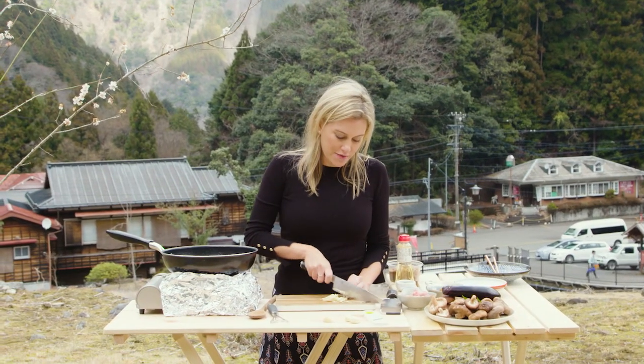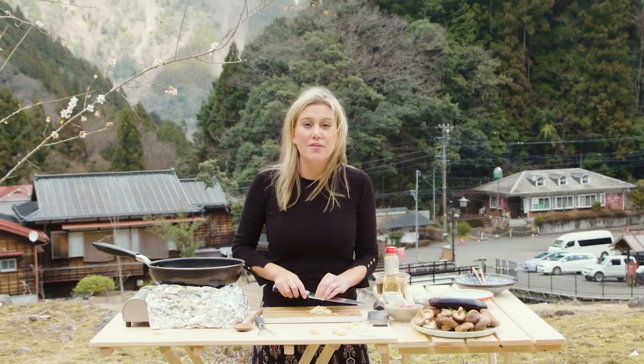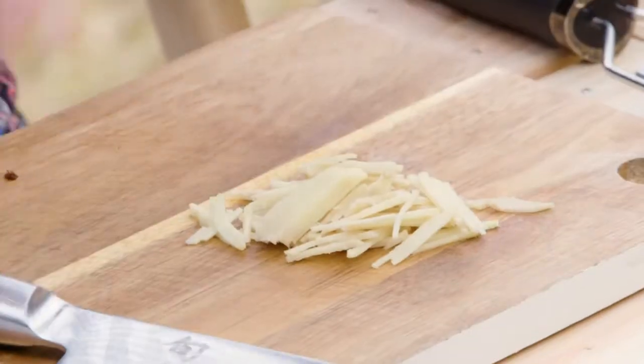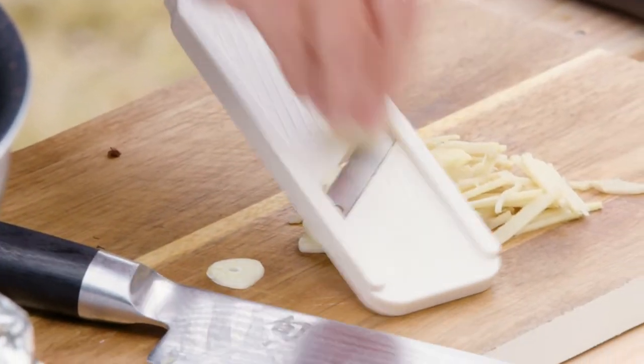You usually don't associate stir fries with Japanese food, but in actual fact a lot of Japanese families do have stir fries for just a mid-week dinner — it's actually called itameru. So that's what I'm going to be making. Now a little bit of garlic again, finely slicing it.